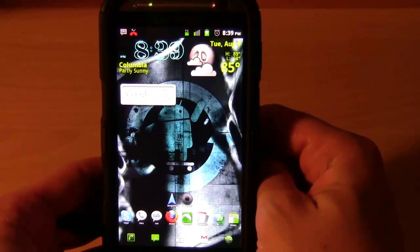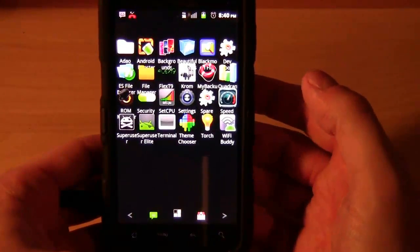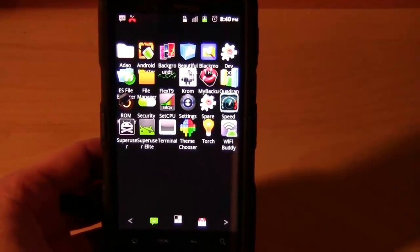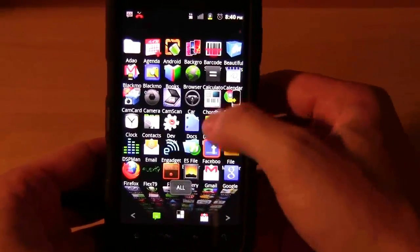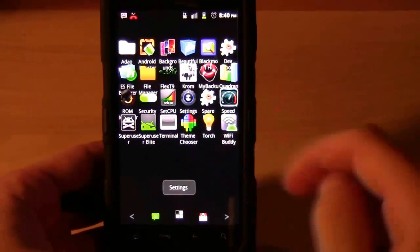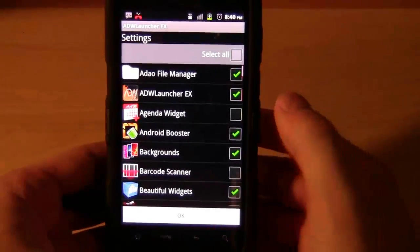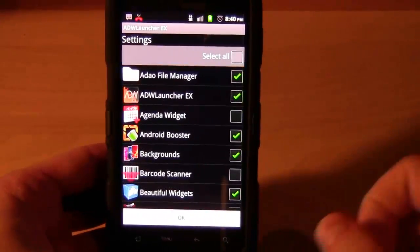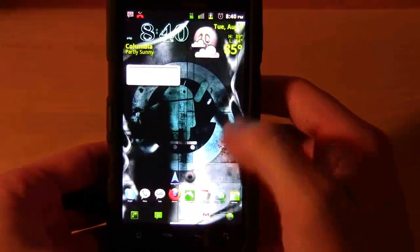Looking further, we can look at our apps. This is not just a CyanogenMod feature but part of Android 2.3 - you can set up different groups for your apps. For example, I have all my applications available, or I can set up groups. Here's one called 'settings' - I can click on it, set up the group, go through all my apps, and check them off to place them in these different groups.